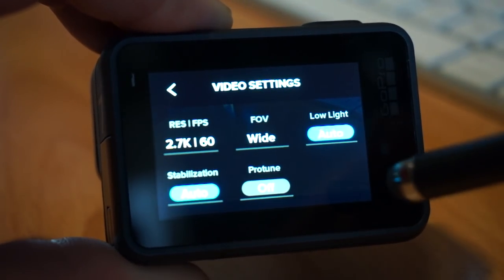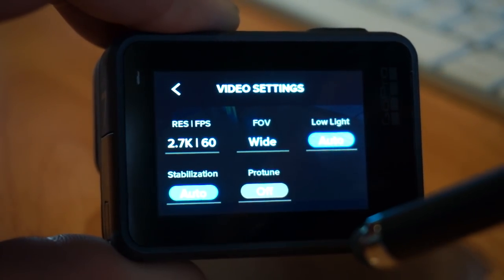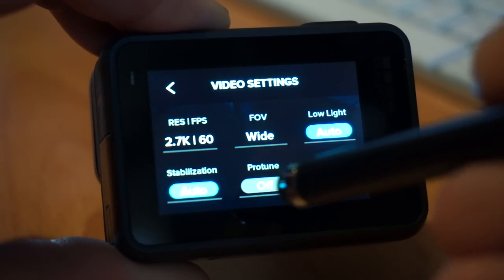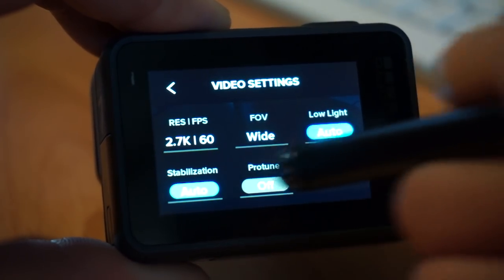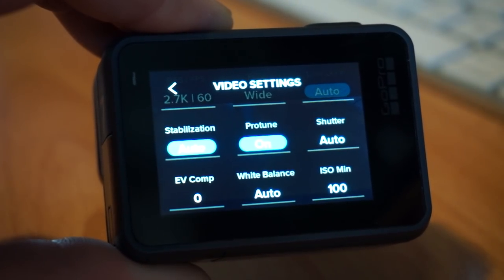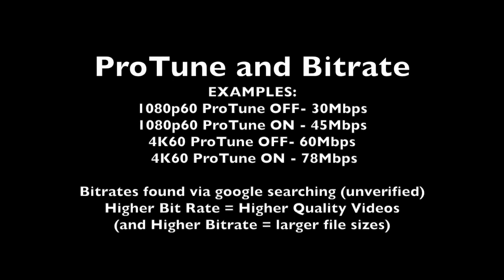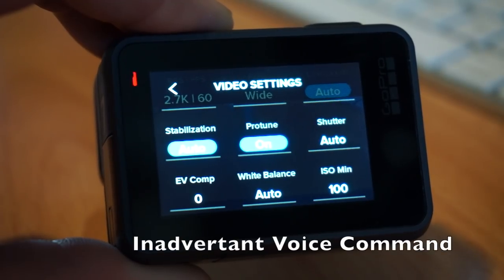The biggest setting that's turned off that I think should always be on for almost anyone is ProTune. ProTune is off by default. ProTune gives you a lot more controls once you turn it on, and it also increases the bitrate — when ProTune is off you're getting less of a bitrate.